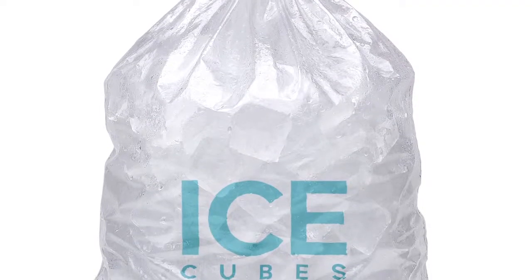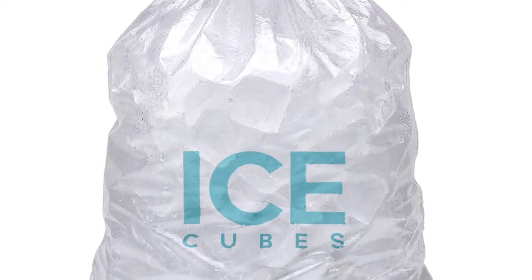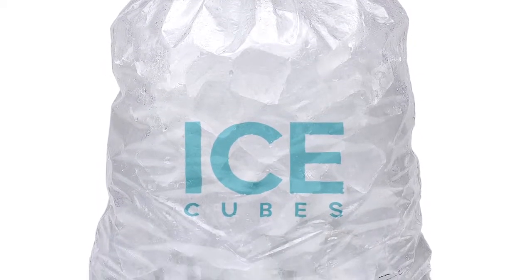The fuller the freezer, the longer the temperature will last. So if the freezer is about half full, you can get bags of ice — just plain ice — and put those in there, at the top if you can. If it's an upright freezer, put it at the top and put trays underneath to catch any water that might melt, because the cold air will go down.